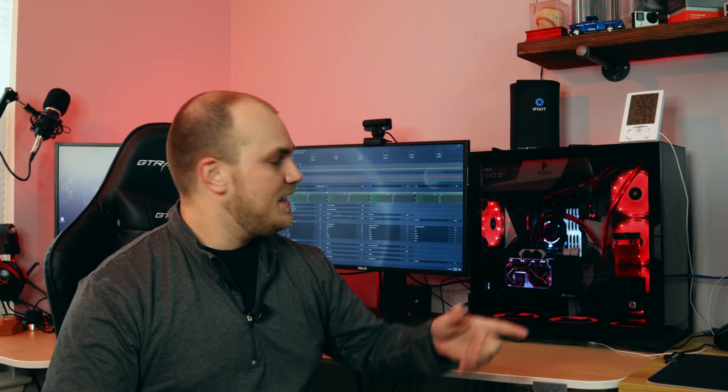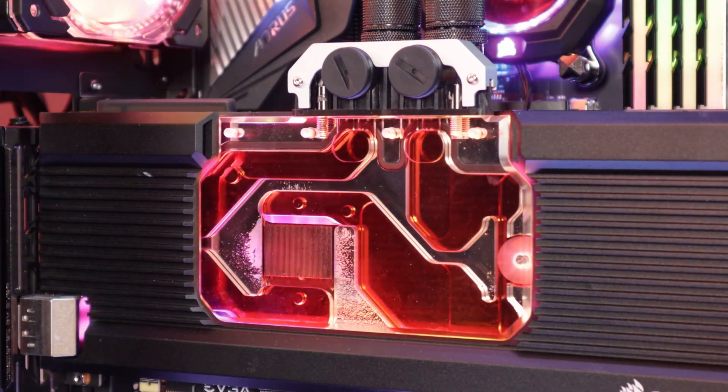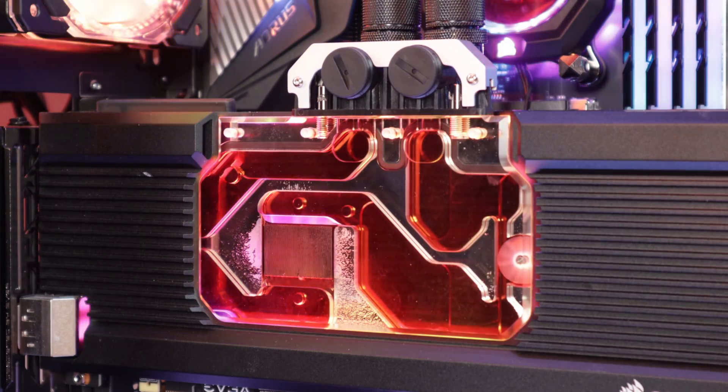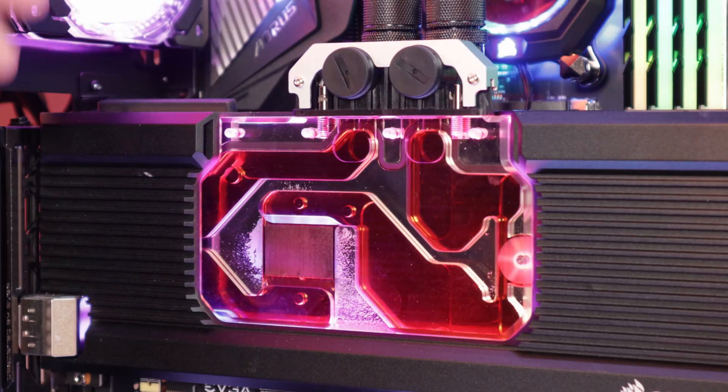Before I bring all the parts over and show what we're swapping out today, let me show you what's going on with this GPU water block, just in case you have one or you're thinking about getting one. I've rebooted the system, unplugged my riser cable, and unplugged power from my graphics card just to keep anything from getting broken. This is my 2080 Ti — it's got a Hydro X water block on it.